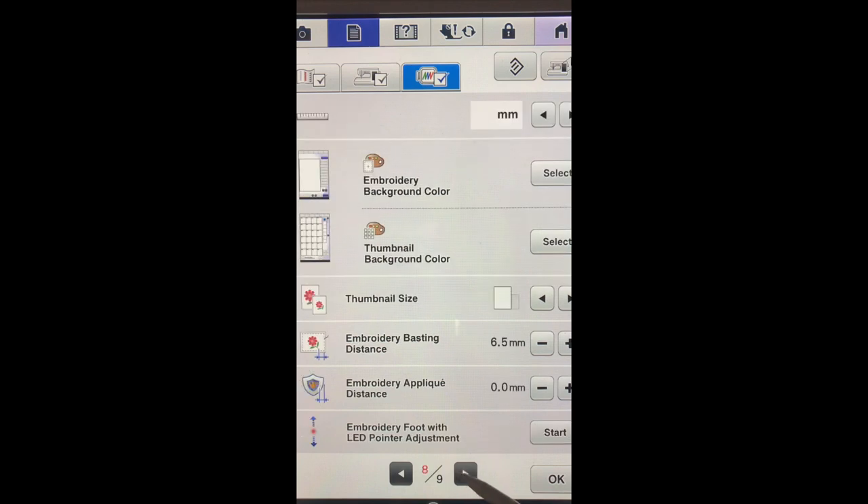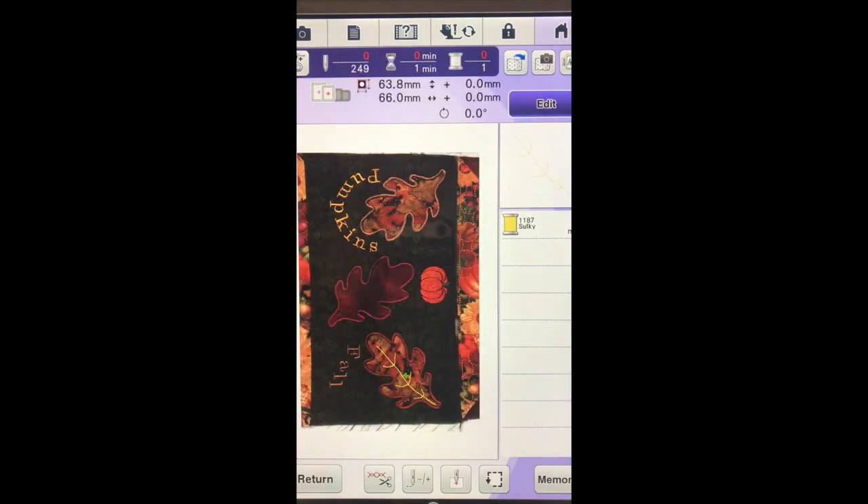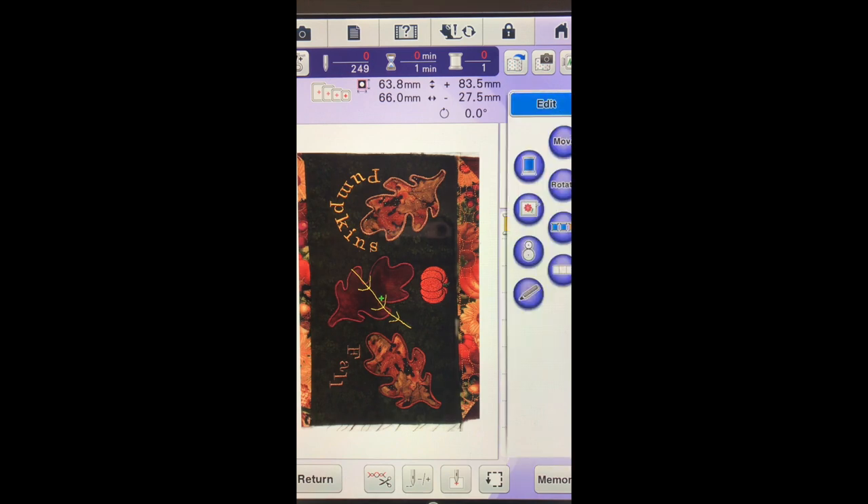Now remember, after each one, the design is going to be sitting there. So before we go and stitch it again, we want to go up to the notepad and go to page nine and turn the background image back on. And this time for the other two leaves, I can still use the background image that was originally scanned and just move the actual veining into position. We will go back into edit and get it all rotated, and I am going to go ahead and stitch it out.